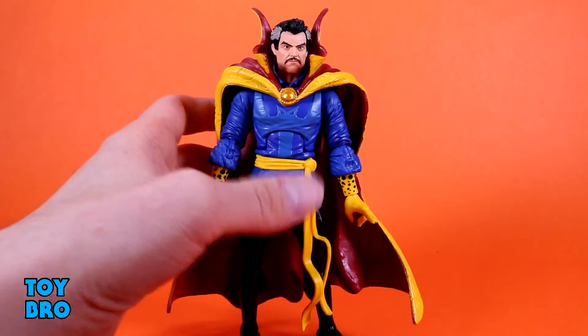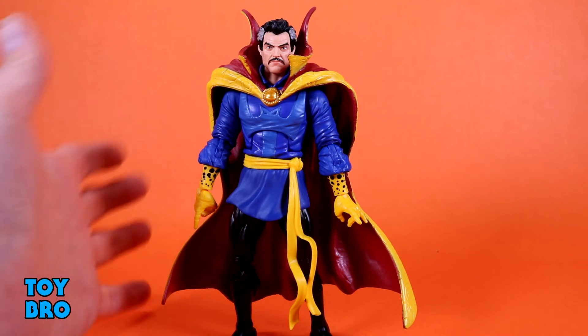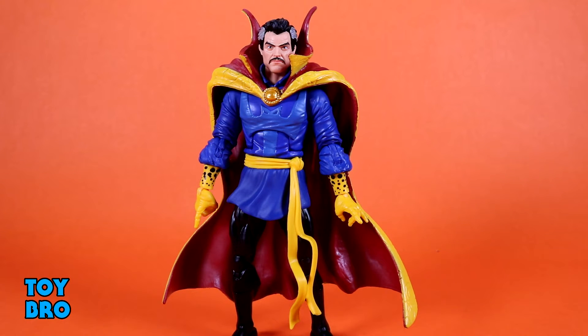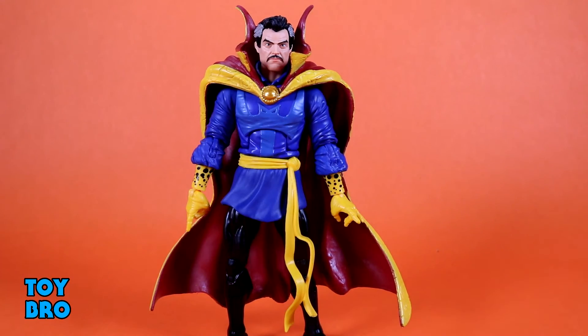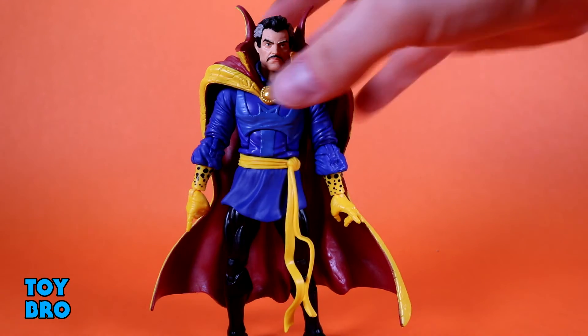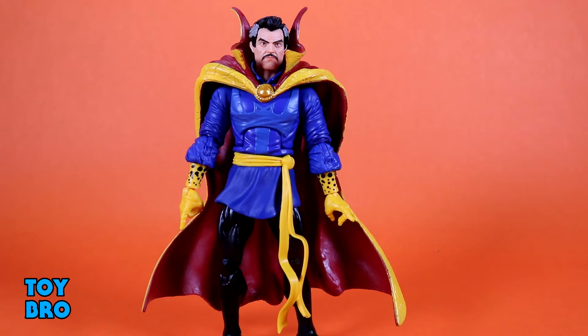The head sculpt cannot be understated here — it is tremendous. The detail on it is fantastic. There's a slight scowl, and he doesn't look stoic or bored — there is a little bit of expression in the eyes. The mustache is really well done, and it very much paints that sort of 70s look on him, the way the hair is sculpted with those gray stripes running down the sides of his head. It all looks fantastic and gives off that specific vibe and era of Doctor Strange. He's not perfect and I do have some issues with the paint applications on my cape, but otherwise he's pretty damn solid — a really good interpretation of classic Strange.